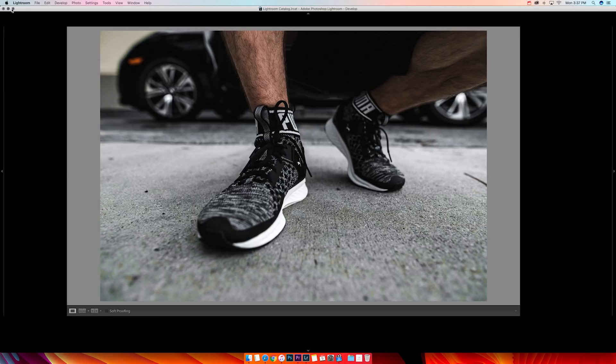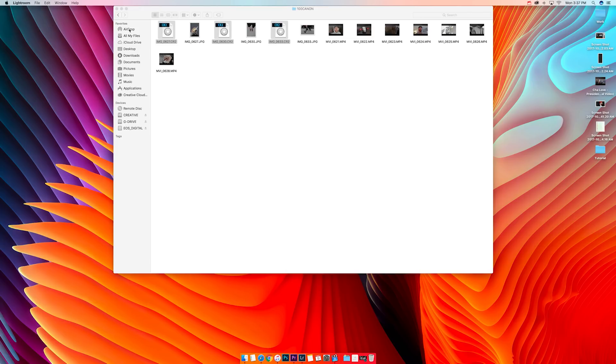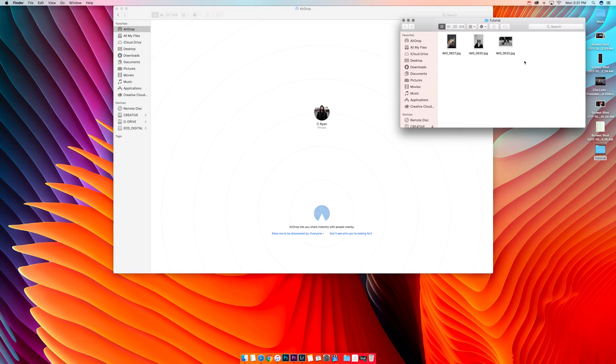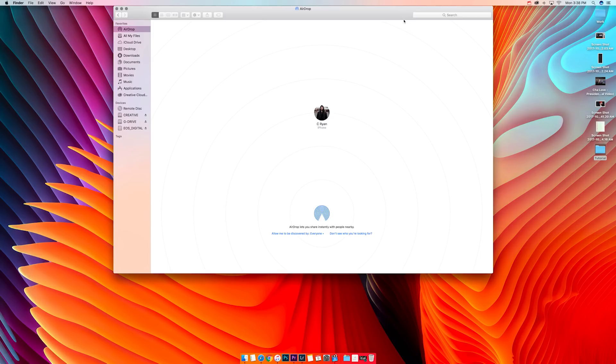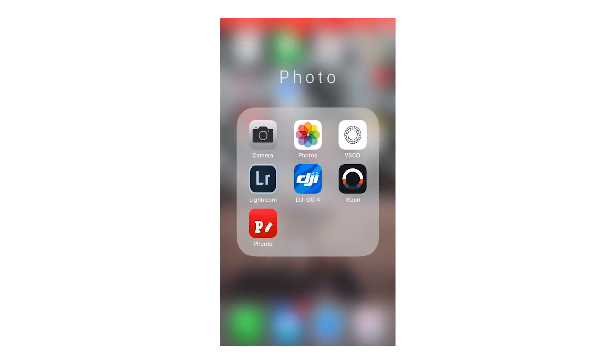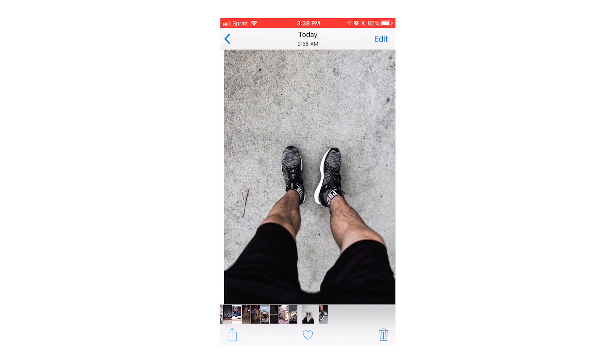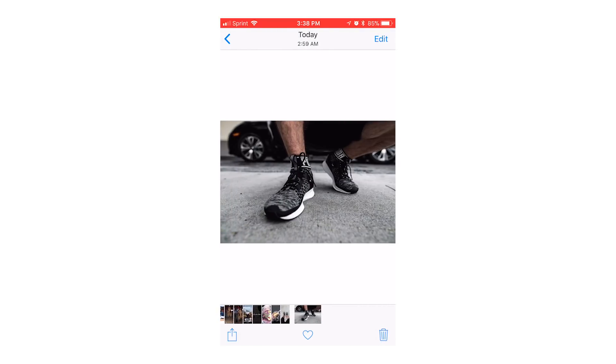Once the export is done, I go to AirDrop and turn on AirDrop, Wi-Fi, and Bluetooth on my iPhone. Here's the tutorial folder with the photos in it — I drop them to my iPhone and they come in right now. Now they're on my iPhone.